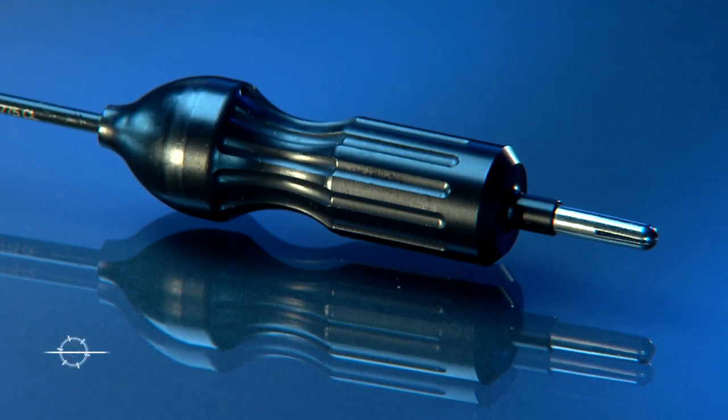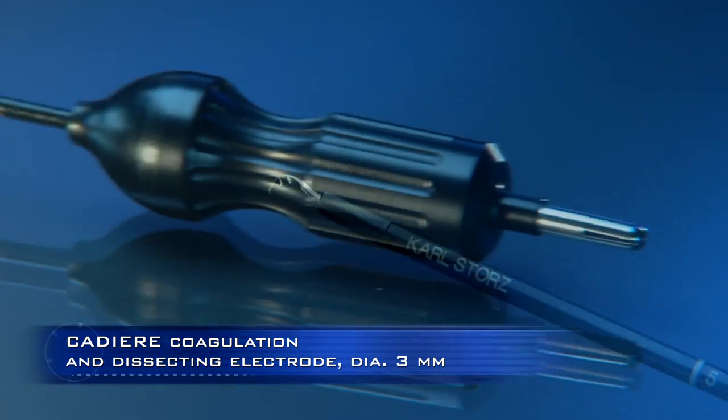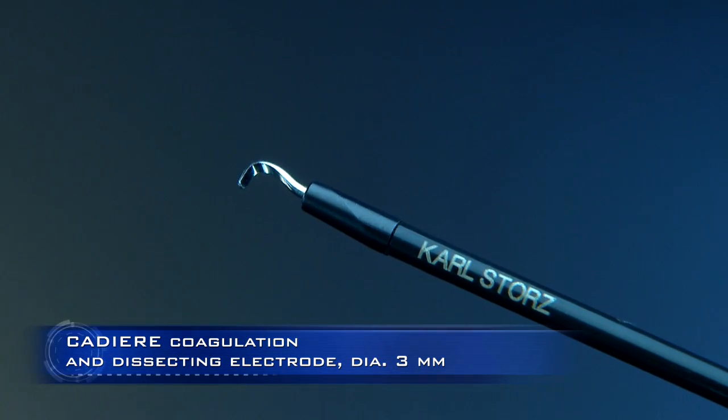The Cadier 3mm coagulation and dissecting electrode allows the user to perform highly accurate dissection.